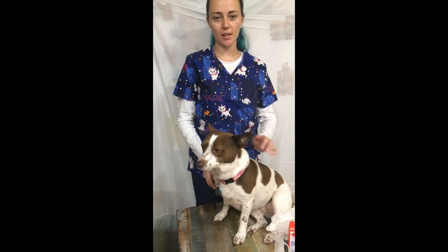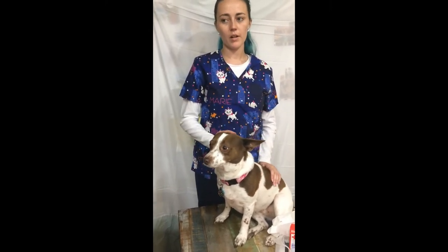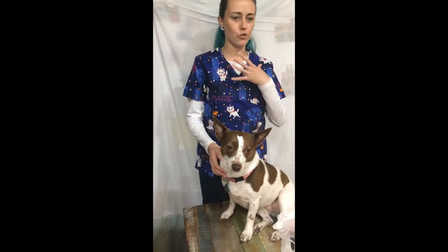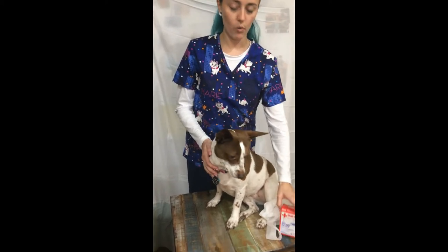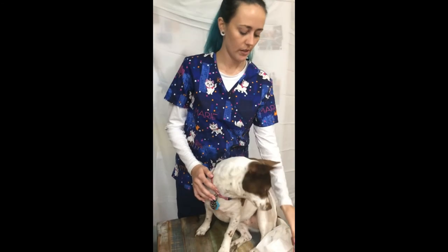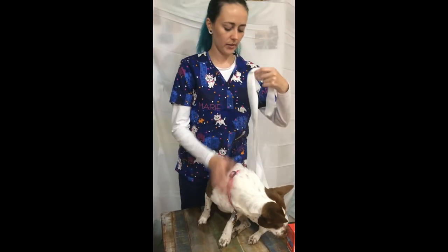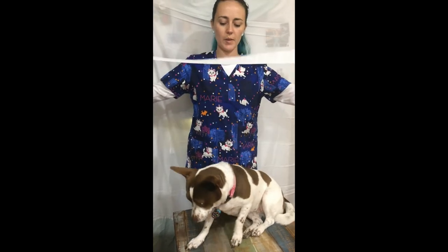Today I'm going to show you how to apply a gauze muzzle to your dog in cases where you need control of the muzzle, or if you need to apply eye ointment and you're afraid the dog might jerk around or try to snap if it's afraid. You can use one inch or two inch gauze. Here I'm using a two inch. I have a pre-cut length — it's pretty long because we'll be wrapping it twice.